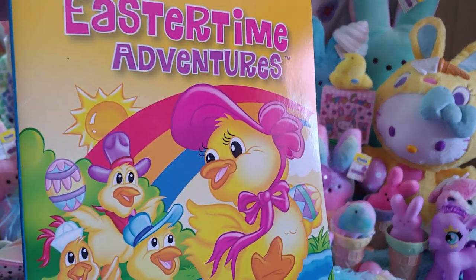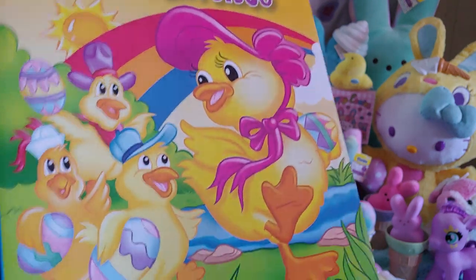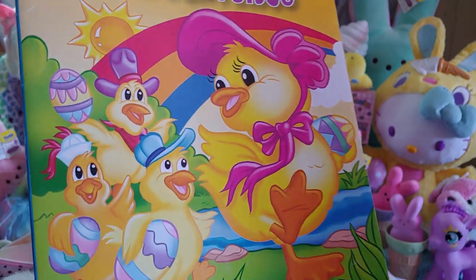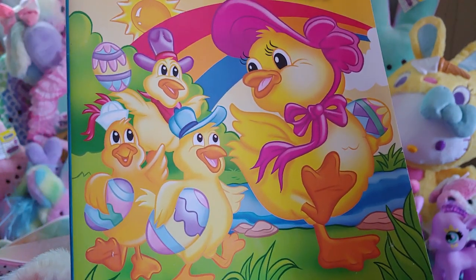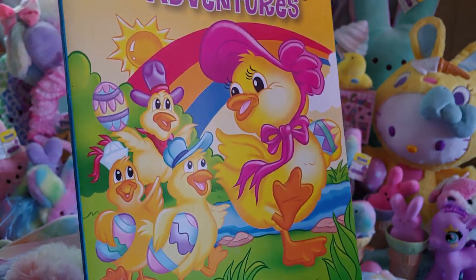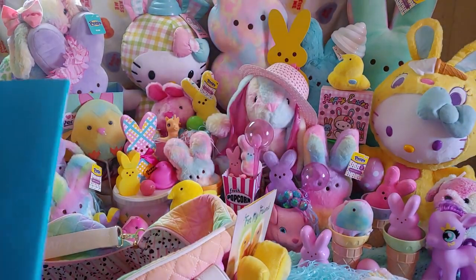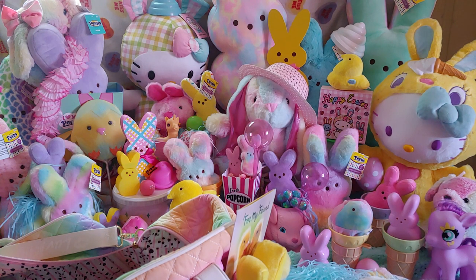I have this coloring book called 'Easter Time Adventures' — so cute! There are little duckies on the cover — at first I thought they were chicks but I think they're duckies because of their feet. One is wearing a hot pink fuchsia bonnet with little babies around her. It's a beautiful bright cheerful yellow color. I did have a lot of yellows in this bag — I didn't mention in part one that you were going to see a lot of yellows. It's a really sweet pattern book.